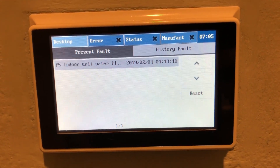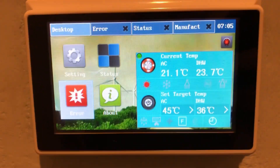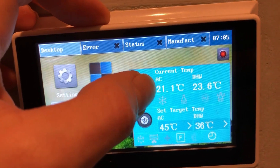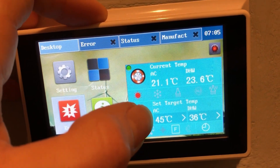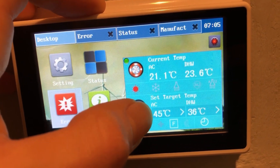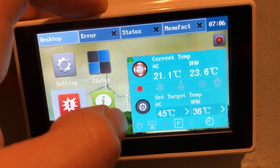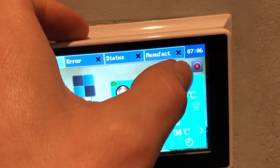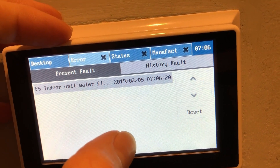This is the indoor water flow error I was talking about. If we go back to the desktop, we'll see the AC current temperature — 'AC' meaning the water used for AC or heat out to the indoor coils. DHW is domestic hot water, which I'm not using. The target temperature for heating is 45 Celsius, which is the highest recommended temperature. I'm going to turn it on so you can see the error, then go in here and reset it.